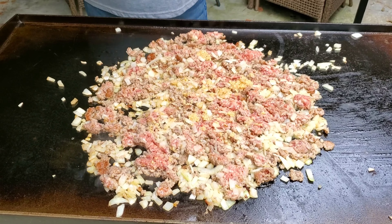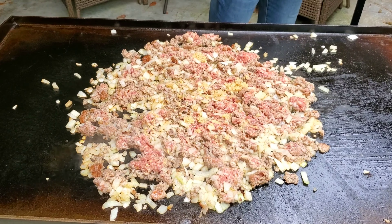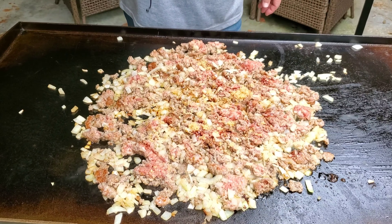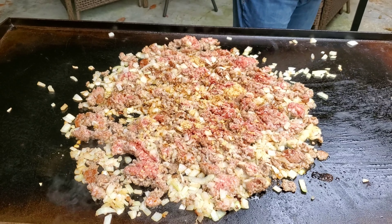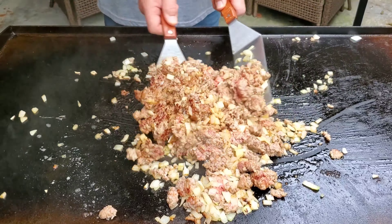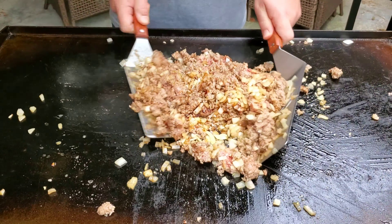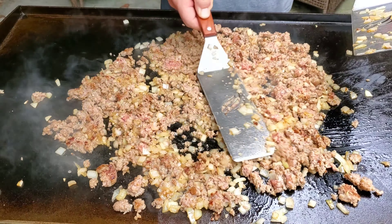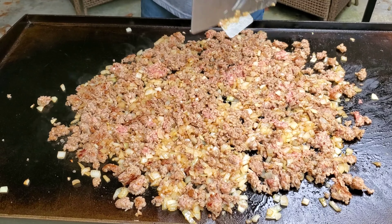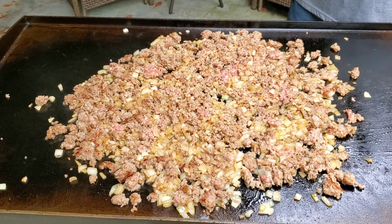Next ingredient: salt and pepper. I'm going to come back with a little soy sauce as well. The name of this dish is egg roll in a bowl, but I tell you what, I'm going to have to rename it to heaven in a bowl. Let's spread it out a little bit more and keep browning. We'll come back in a couple of minutes when it cooks down further.